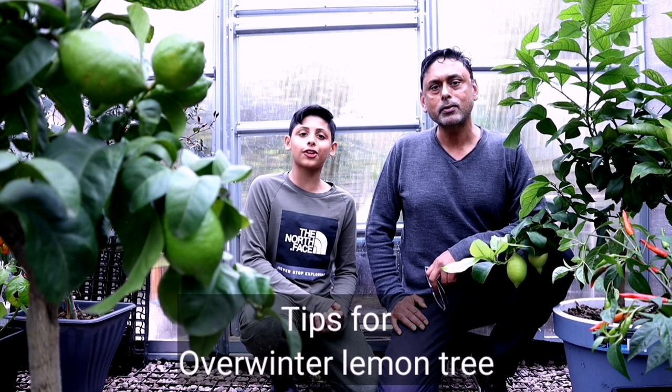In this video we'll be giving you tips for overwintering a lemon tree in a greenhouse. We'll also show you how to protect your citrus tree from the winter frost.